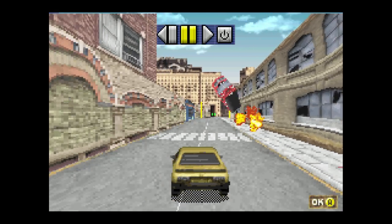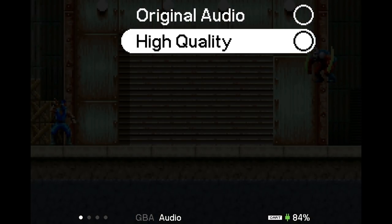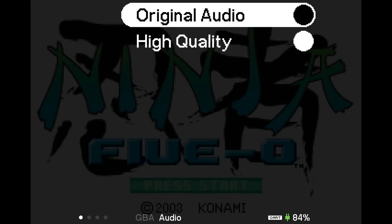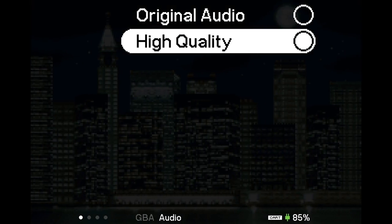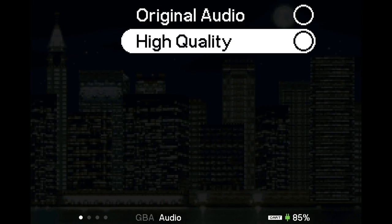The highest capacity Game Boy Advance cartridge was 32 megabytes — not a lot of space for audio. So Game Boy Advance had super compressed audio, and even then its really slow processor struggled to decompress codecs, so it would do a crappy version of crappy music. You can have that by clicking 'Original Audio,' and it will try to emulate the way that Game Boy Advance would decompress codecs. 'High Quality' basically tries to handle those codecs the way they were always intended to be handled — the Game Boy Advance just wasn't good enough to do so.